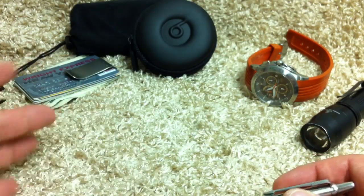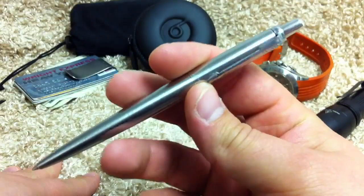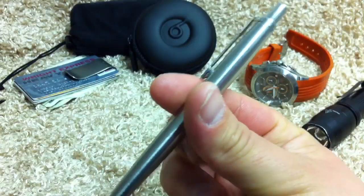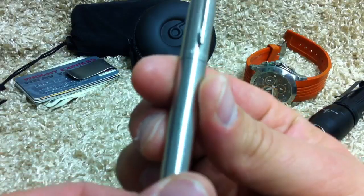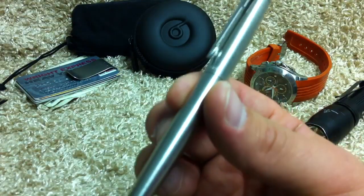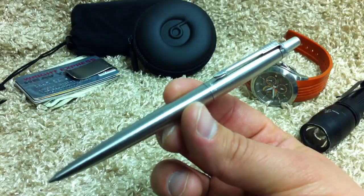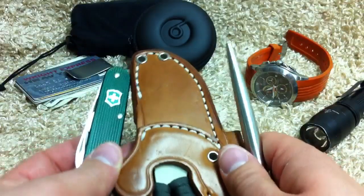I kept my other pens in the EDC box and went ahead with this little classic slim — I think it's a Parker Jotter or something, I can't remember. Cheap, like six or seven dollars. Kind of keeping in the theme of bang for the buck here.